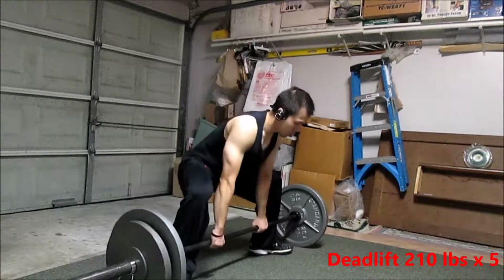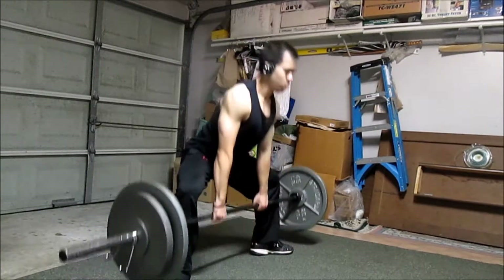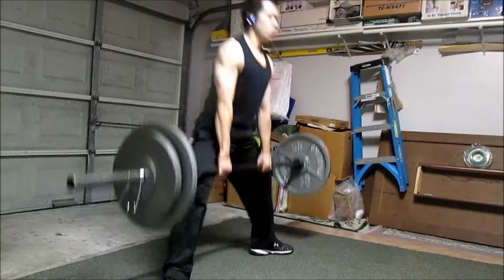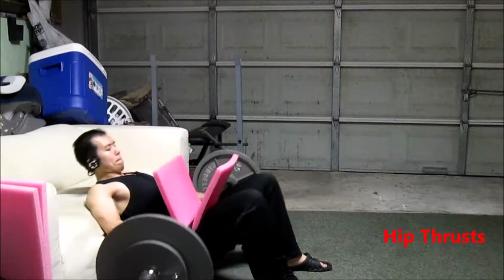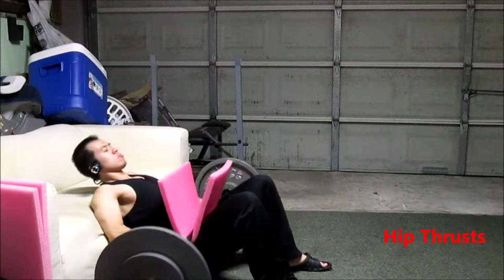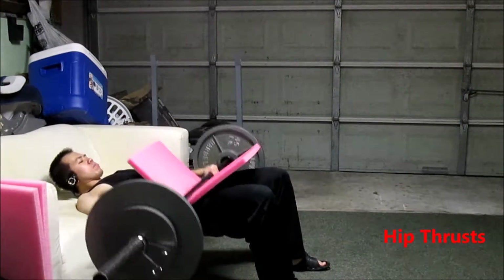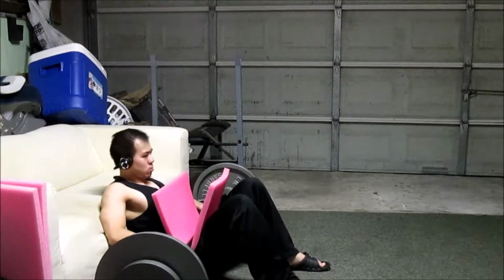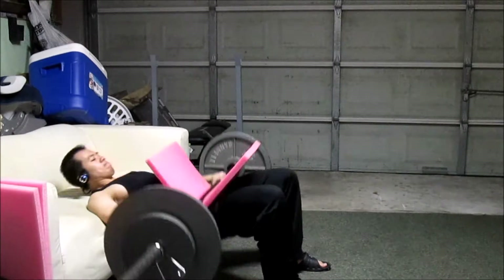Lastly, get plenty of rest. For me, I feel the best when I'm sick as soon as I lay down, whereas standing up or sitting up just makes it worse, so laying down helps me a lot. If I'm not sleeping, I try to just stay in a relaxed state and try not to be too active, to give my body enough time to recuperate — so mostly just getting more sleep.